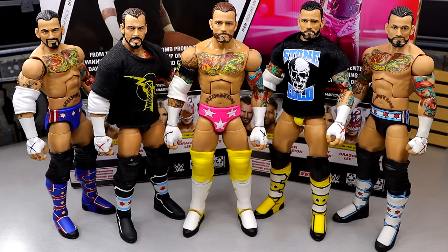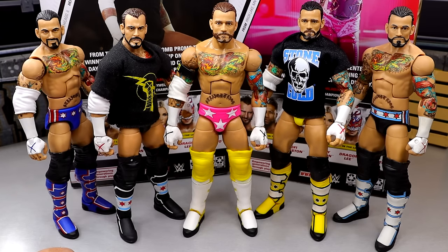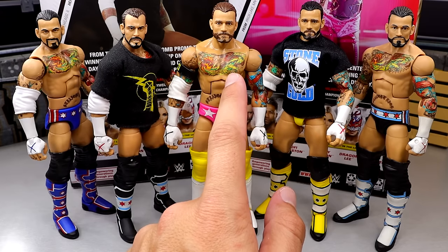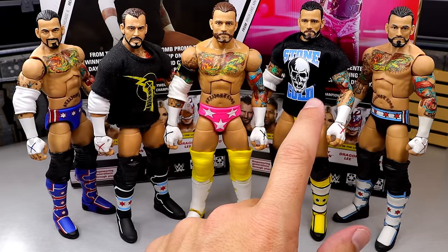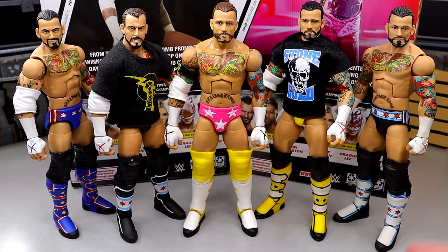For CM Punk figure comparisons, we have Elite 20, Elite 11, the Defining Moments figure, and Elite 16. You can see the brown hair versus the darker correct color — the Elite 16 head sculpt had the right hair. These head sculpts kind of look like Colin Farrell. Still, I like this figure a lot next to the rest of the Punks — it's surreal. We have an Ultimate Edition Punk coming based on Money in the Bank, and I'd love to see some long-haired and Money in the Bank versions. I guarantee we'll see a ton of Punks in 2025.